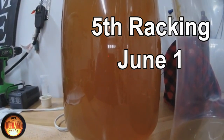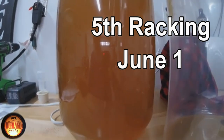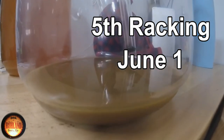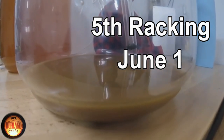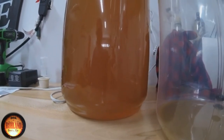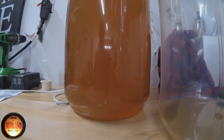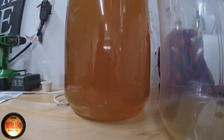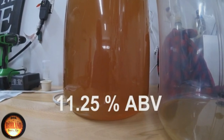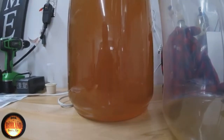She got a little cloudy because I picked up a little sediment with the tube. That's the sediment the bentonite dropped out — the rest of the yeast and everything else — but it got stirred back a little into the solution. It'll take a couple more days to clear again, but we'll wait a month. She came out at 11 and a quarter percent, so we'll be bottling this in about another month.